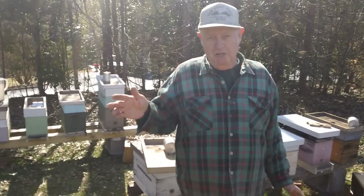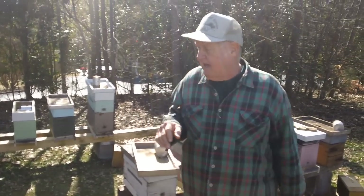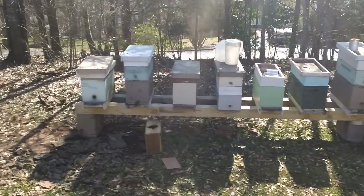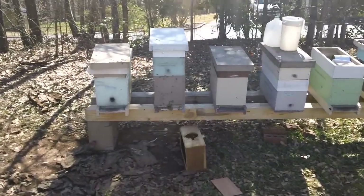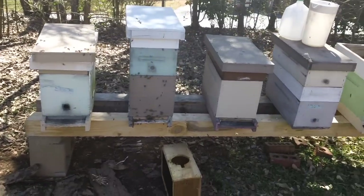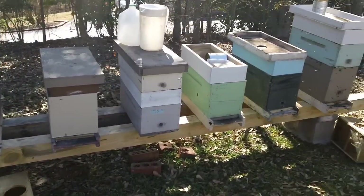We went to South Georgia yesterday and shook packages. We got good, strong packages. We've got all these nukes we're setting up. Steve, the cameraman, is going to pan down the bee yard, and we're going to do a step-by-step installation of the bee package.